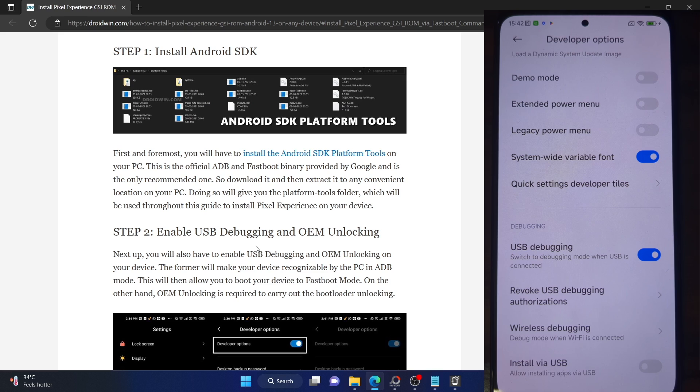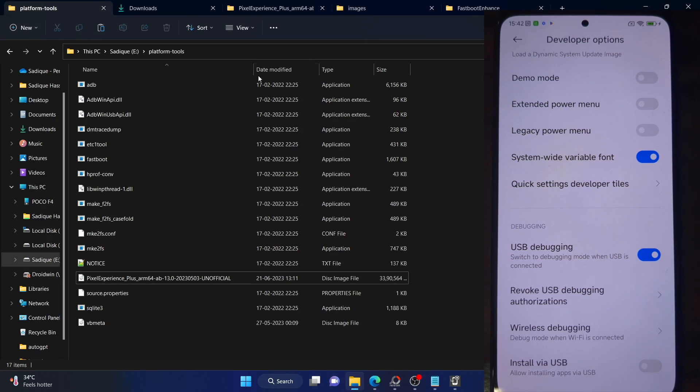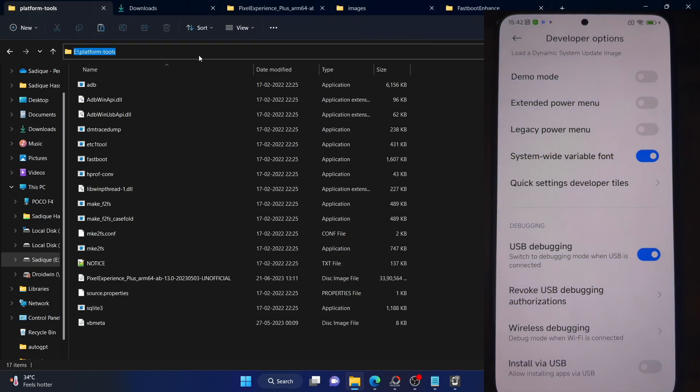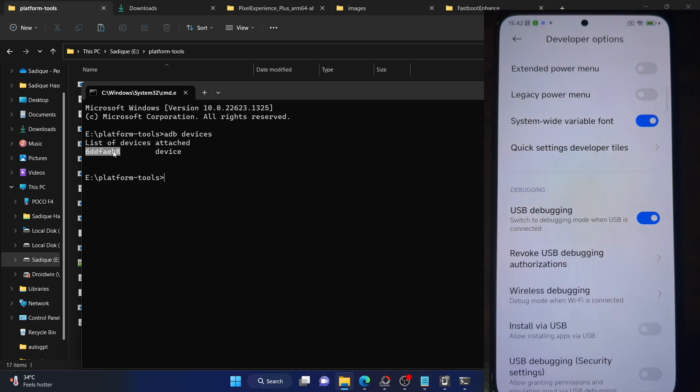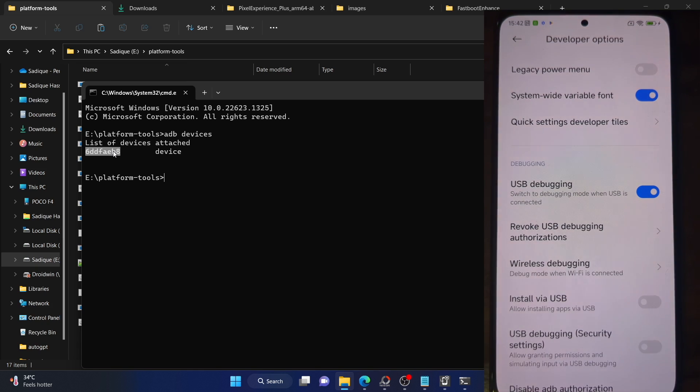Let's now verify the debugging connection. Go to the platform tools folder address bar, type in CMD and hit Enter. This will launch Command Prompt inside the platform tools folder. Now type in 'adb devices' and hit Enter — make sure you are getting a serial ID. If you are not getting any ID, then unplug and re-plug your phone, disable and re-enable USB debugging, tap on Revoke USB Debugging, use the official cable that came with your phone, and use the USB 2.0 port on your PC.